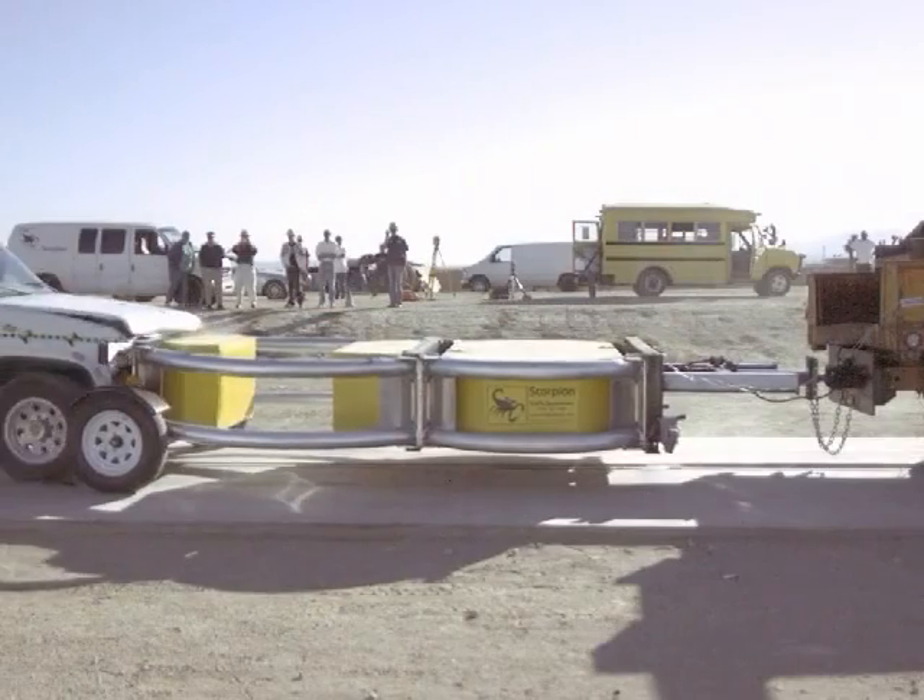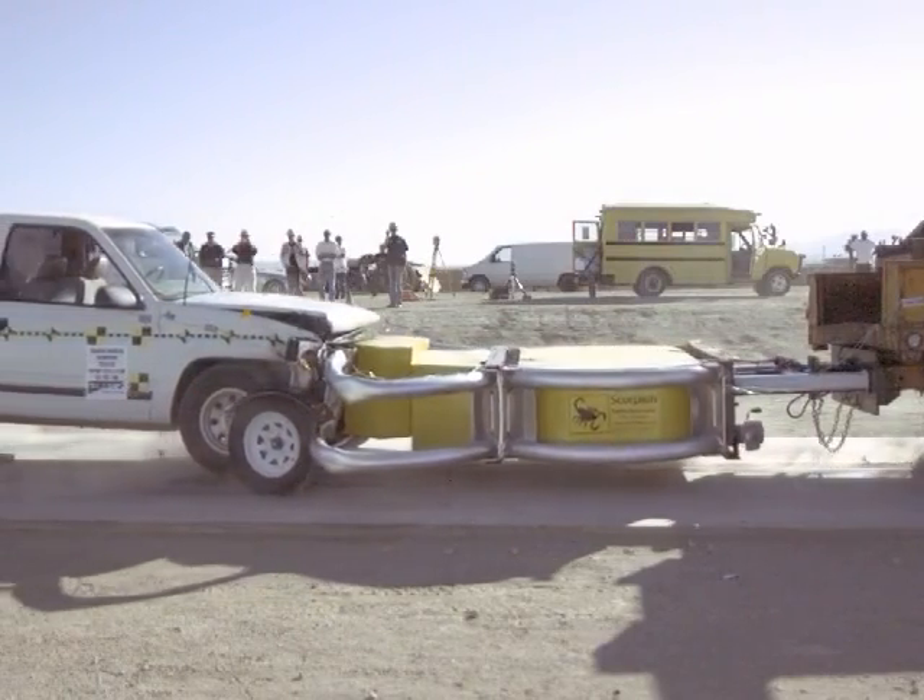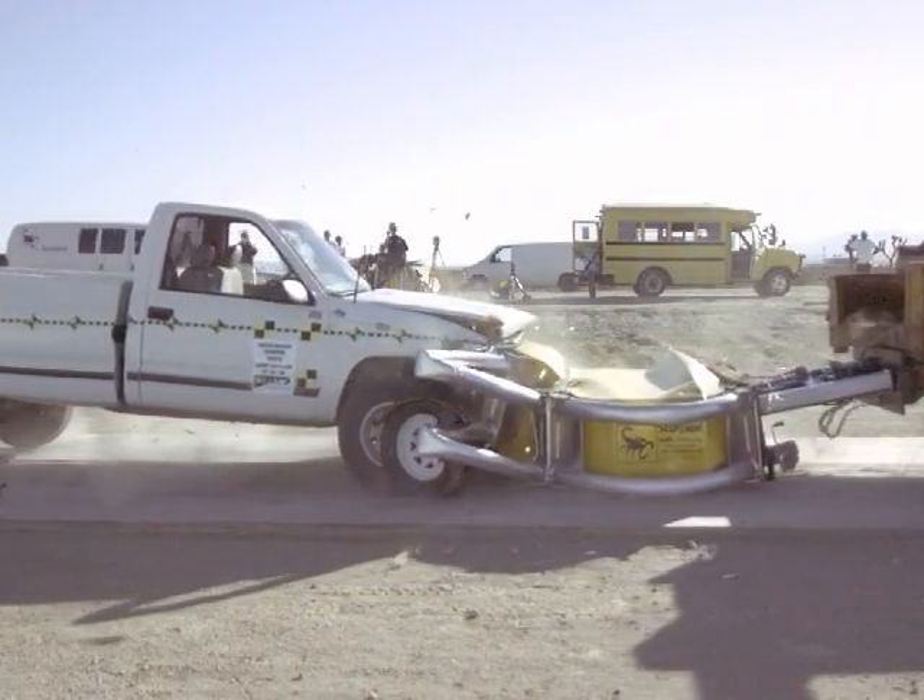Traffix Devices. Introducing the Scorpion Trailer Attenuator, the next generation of attenuators from Traffix Devices.